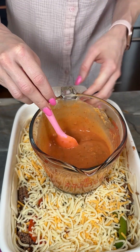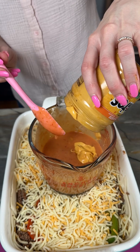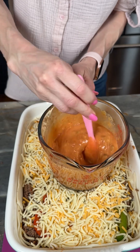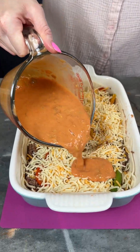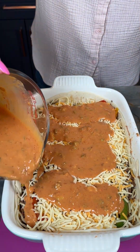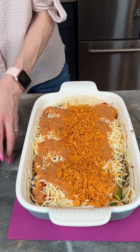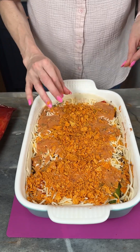Oh look at that, that looks beautiful! I'm gonna put a little bit more cheese in, but of course you can do this to your liking — if you want it more salsa-y or more cheesy. I'm just gonna add a little bit of that right on top. Just a few more Doritos in that interim layer for a little bit of crunch.